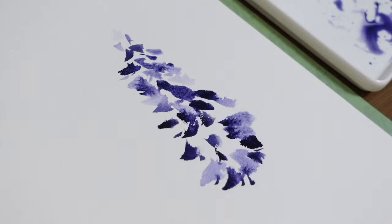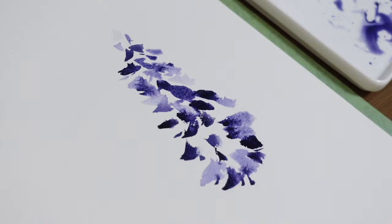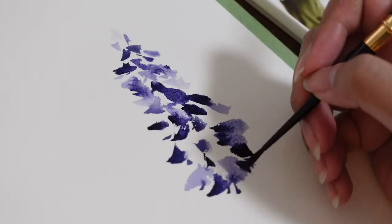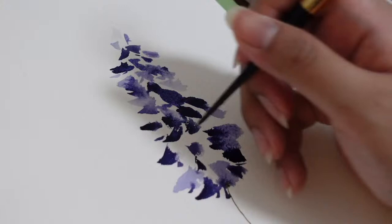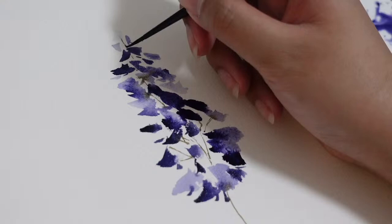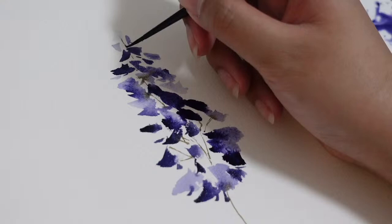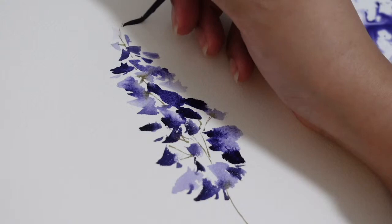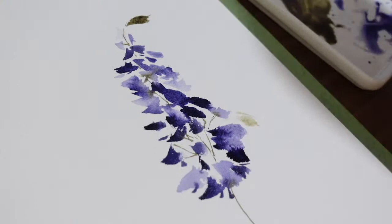Now I'm going to mix Undersea Green with Van Dyke Brown to create a beautiful muted green shade for the stem of my delphinium. I am using size 2 of my Silver Black Velvet — a round brush — and creating the stems connecting the petals with this green mix. It would be better if your petals are still wet so the green will bleed. We will also add a little bit of small leaves on the outer part of our painting.